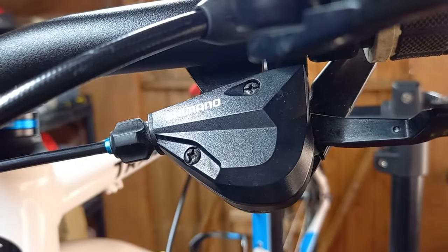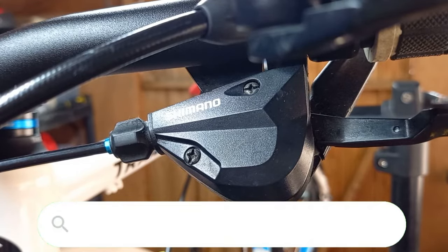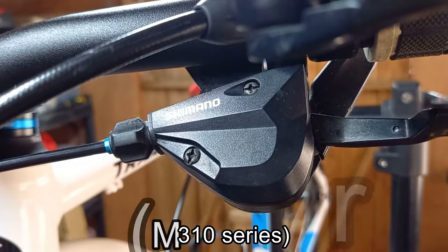Hi guys, thanks for tuning in. Today we're going to be looking at how to change the front gear cable on a standard mountain, hybrid, or kids bike. We're using the Shimano M310 system today, which is also known as Altus, but actually the process is pretty much the same across a whole wide range of shifters and derailleurs.